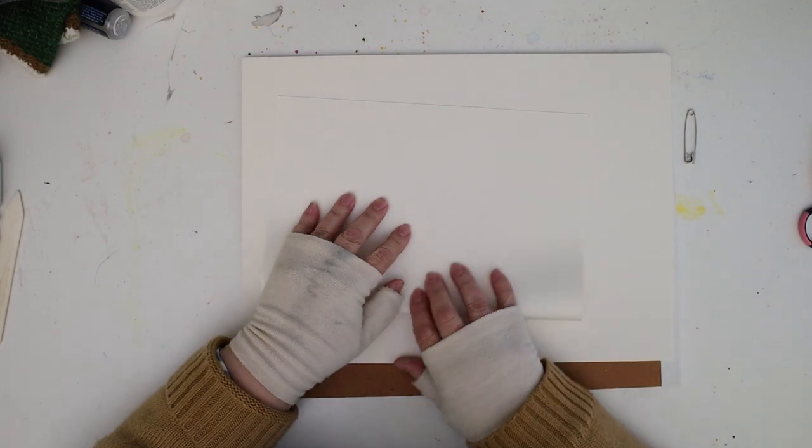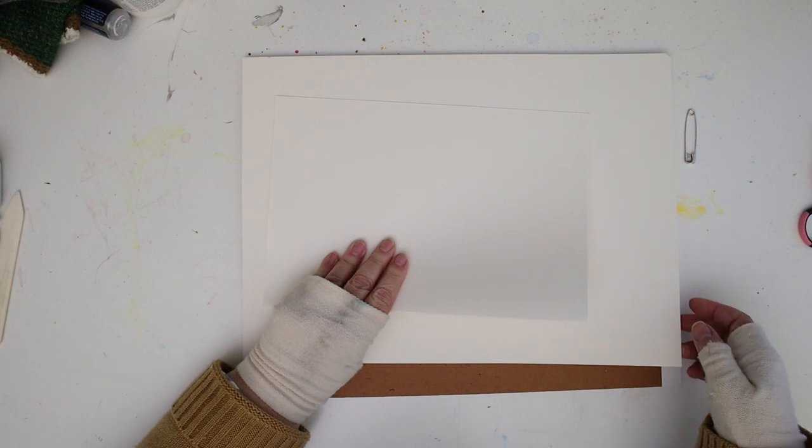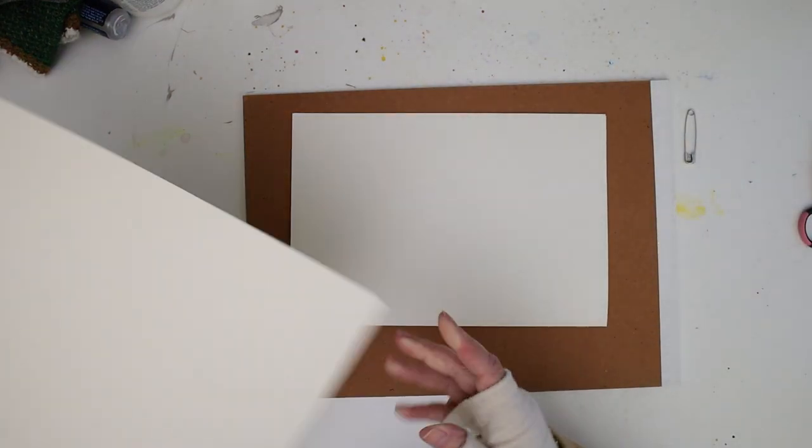It can be tempting to fold it the other direction if we like the size of it, but it's really important to do it along the grain.